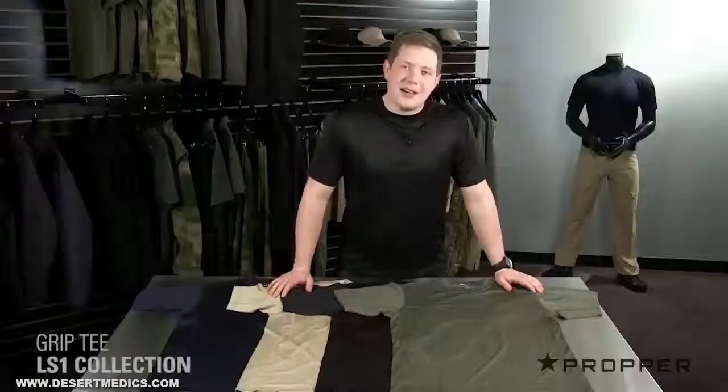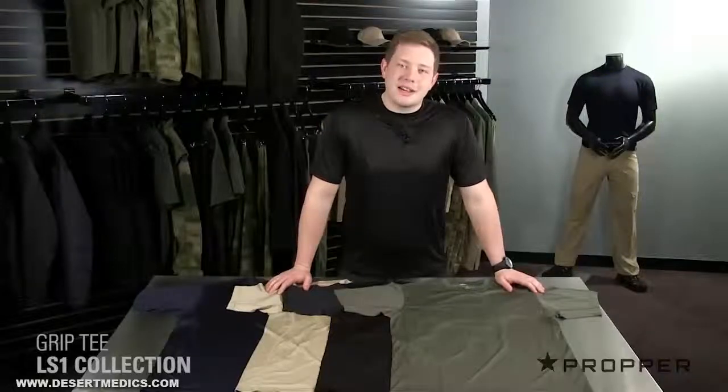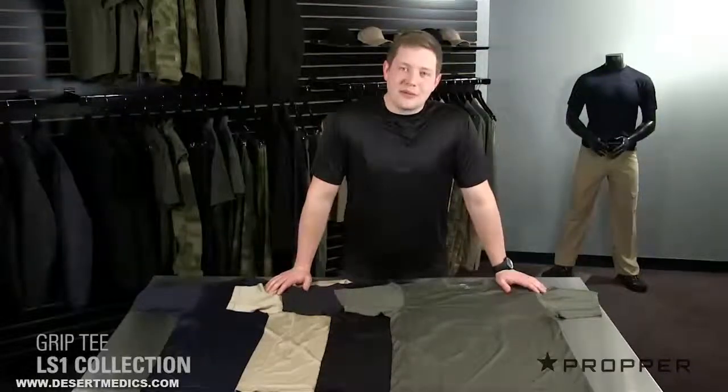Hey guys, it's Jonathan with Proper. Let's take a look at our LS1 Grip Tee. The Grip Tee comes from our LS1 collection, which is all about movement and performance.